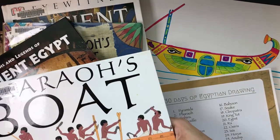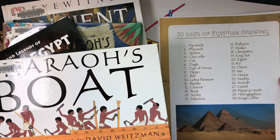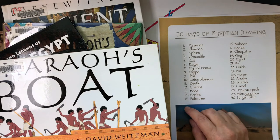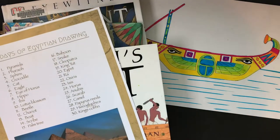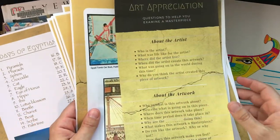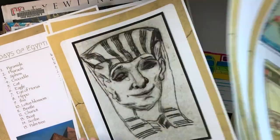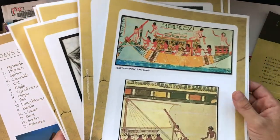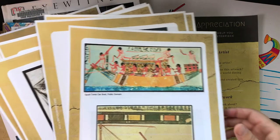These are just a few resources I used to research boats. I also included with this free lesson '30 Days of Egyptian Drawing,' so if you want to take this further and need ideas on what to draw for ancient Egypt, here are some ideas. I also made art appreciation questions with images of boats, pyramids, and pharaohs — all available at www.yellowspotsun.com under the ancient Egyptian boats lesson.